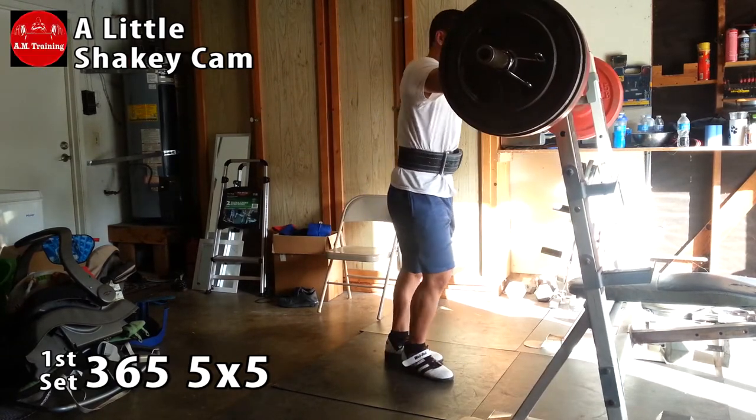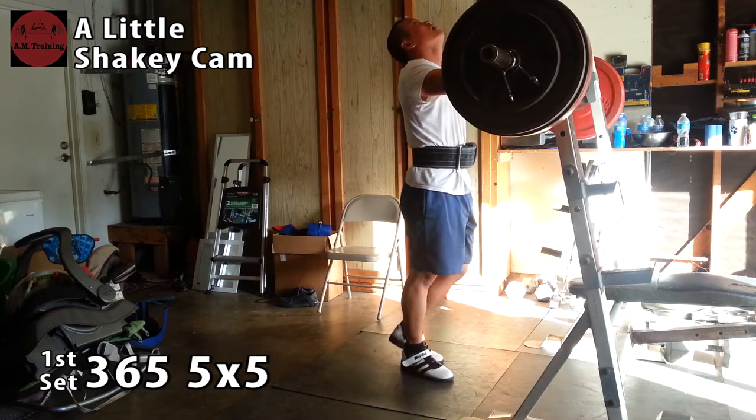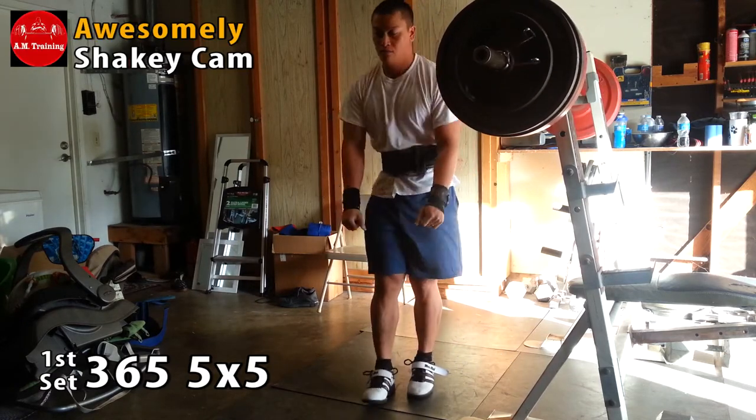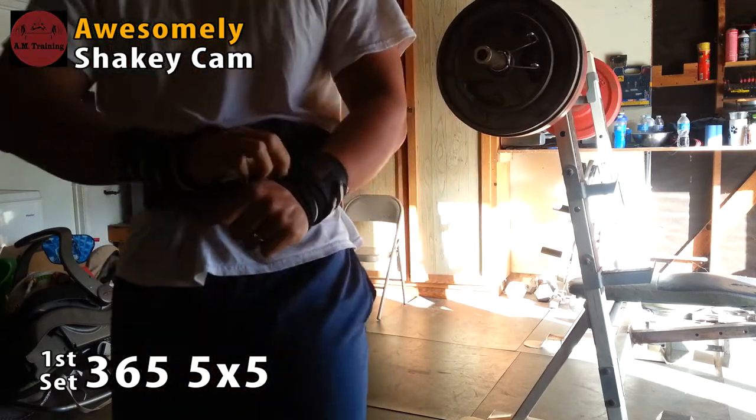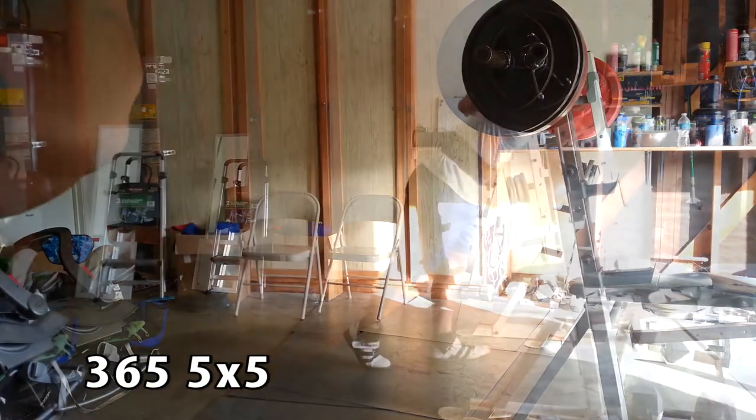I realized right here that my goodness, that was a PR. So I'll give you a little Harlem Shake here, just a little bit — still warming up, nothing too crazy. Let's go ahead and move on to the second set.